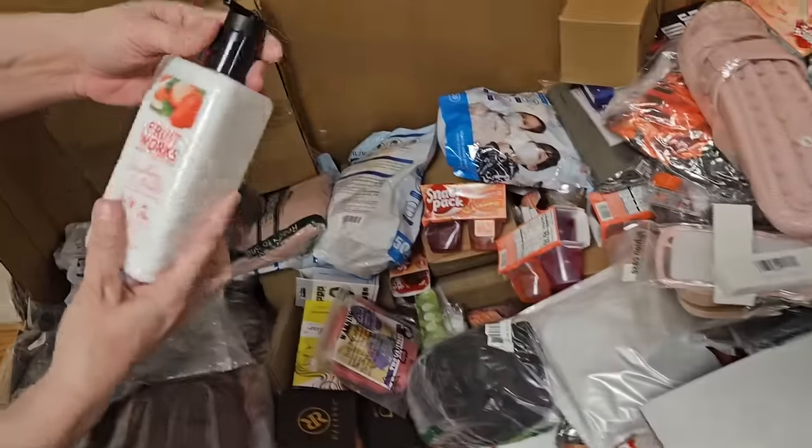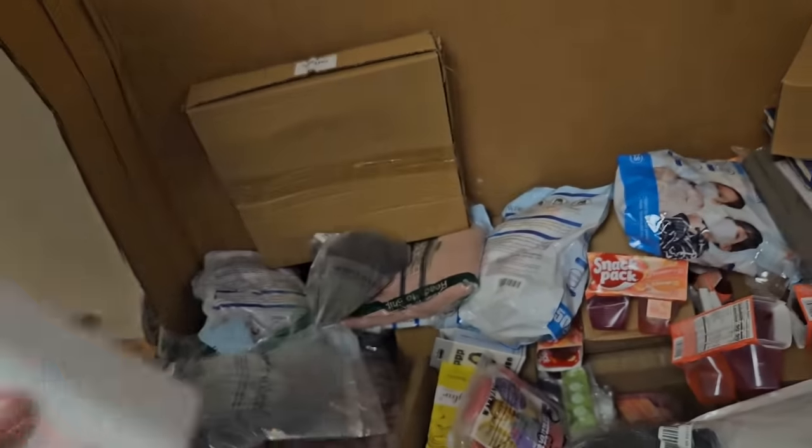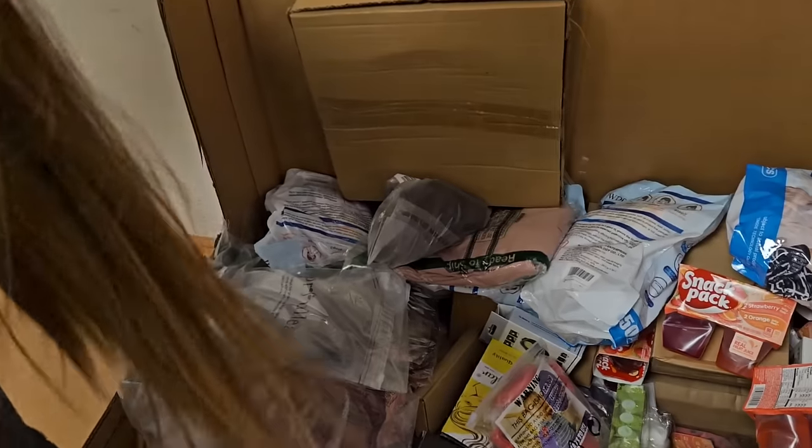What's this? Fruitworks made in England — strawberry and pomelo. I bet that smells amazing.